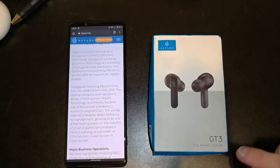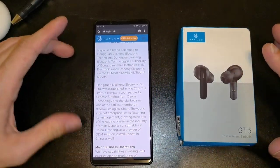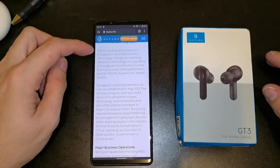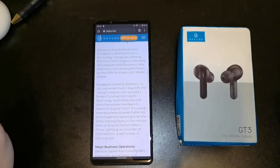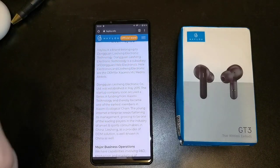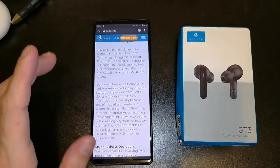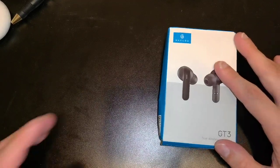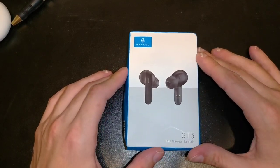So these are the Halo GT3 true wireless earbuds. What do they have in common with Xiaomi? It goes through three different roots: Halo is a brand belonging to Dong One Li Shang Electronic Technologies, which is a subsidiary of Dong One Helle Electronics. Helle Electronics and Li Shang Electronics are the OEMs for Xiaomi's Mi or Redmi Air Dots and other true wireless headphones. So basically, the same technology and knowledge is within these earbuds.